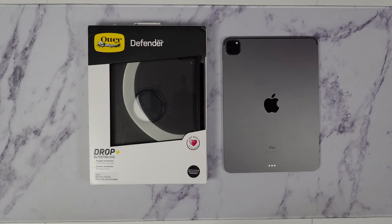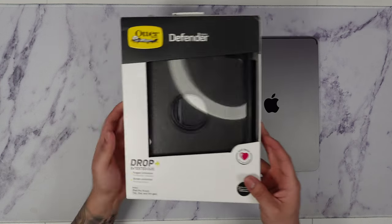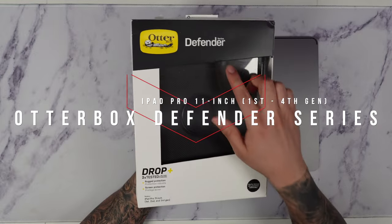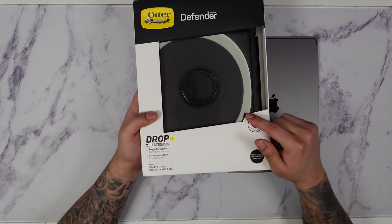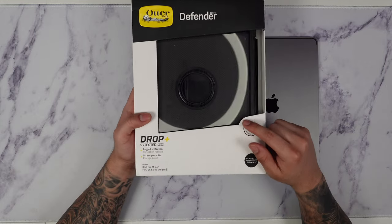What's going on guys? Firewolf Tech here showing you guys the OtterBox Defender Series case for the iPad Pro. We're going to go ahead and open this up and show you guys all around. Links for this will be in the description box below so make sure you guys check that out.